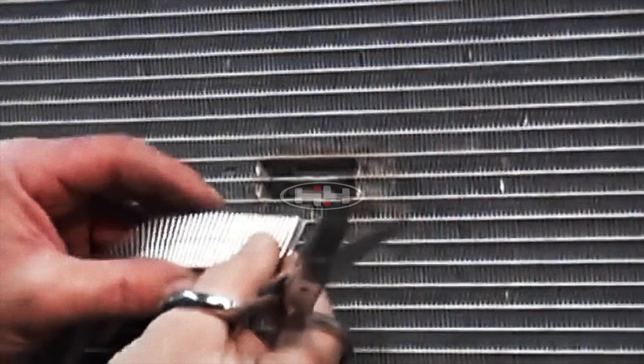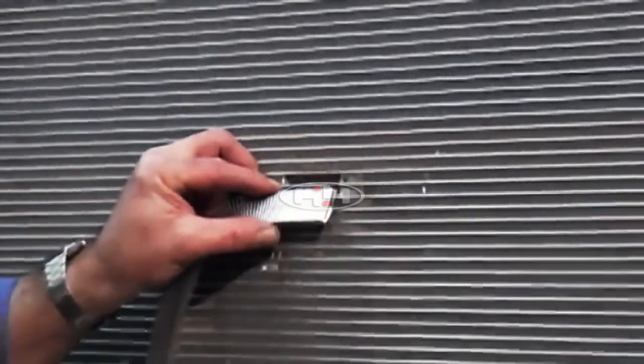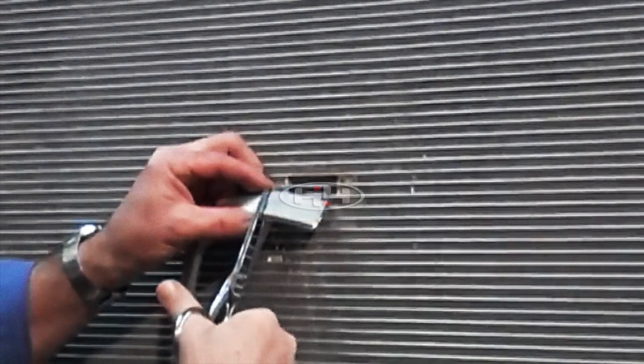Using tin snips or shears, cut a portion of replacement air fin equal to the length previously removed.